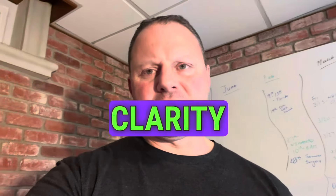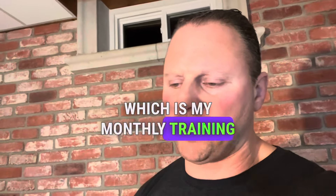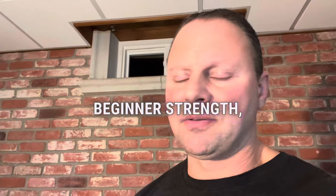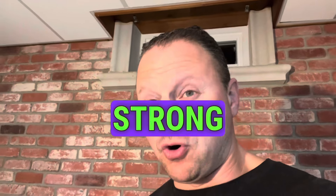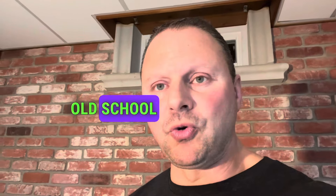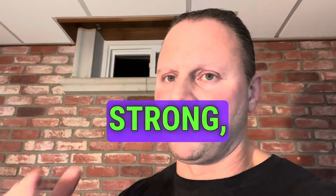So for clarity guys, I have Gladiator Strong, which is my monthly training course. Then I have standalone courses: Beginner Strength, High School Strong, Strong Over 40, Bodyweight Bodybuilding, Old School Bodybuilding, and Summer Strong. So different focus programs.